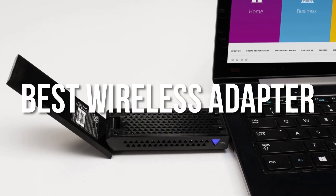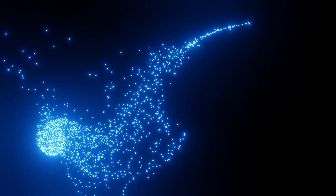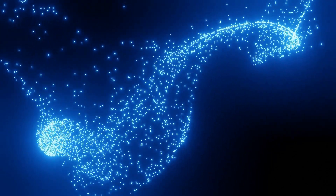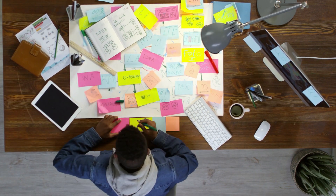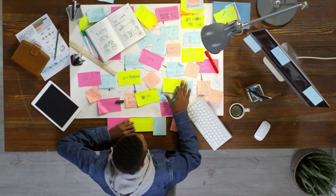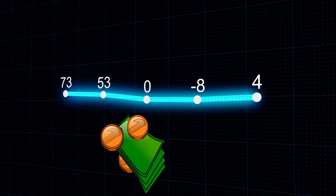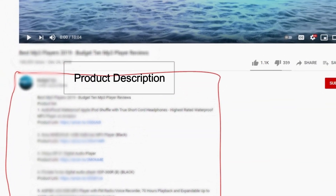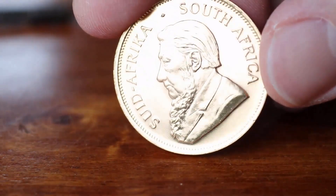In this video, we'll introduce the best wireless adapters available in the market for this year. Through extensive research, I have put together a list of options that will meet the needs of different types of buyers. So whether it's performance, price, or particular use, we have got you covered. For more information on the products, I have included links in the description box down below, which are updated for the best prices.